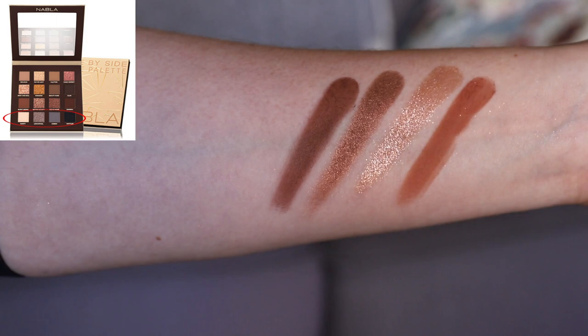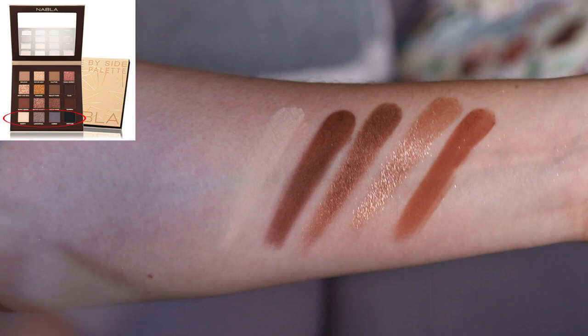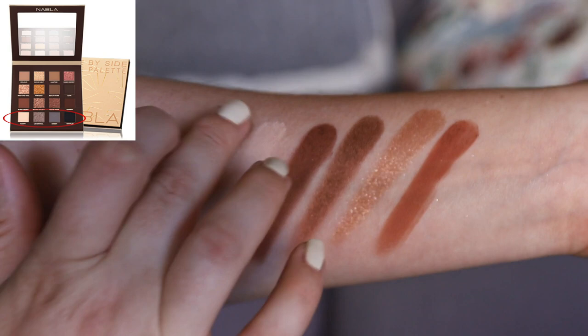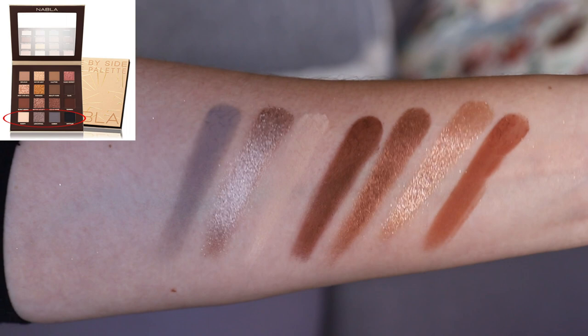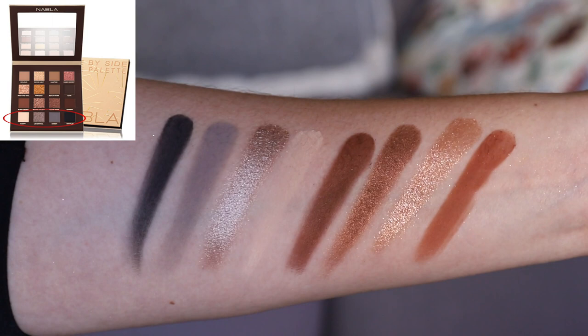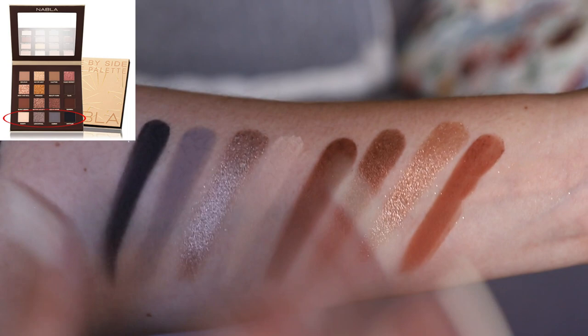The last row is the cool-toned row. We have a cream matte that looks close to my skin tone — very soft, very pigmented, with a bit of kickup in the pan, so handle carefully. Then a beautiful slate taupey metallic shade that I love. There's also a bluey-toned matte gray, and then a traditional black that swatches really nicely and boldly — easy to pick up, quite soft. I really like this cool-toned quad together with the warmer-toned brown quad.